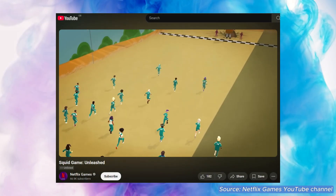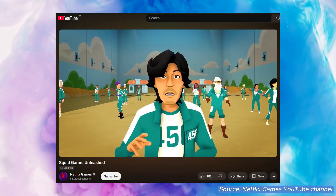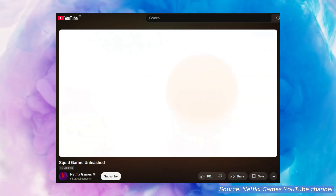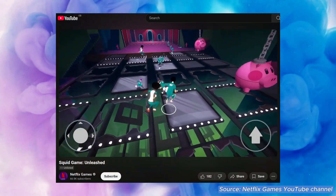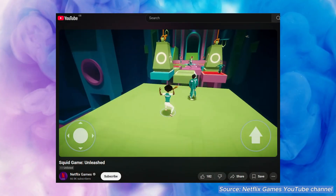A brief one on gaming. We're seeing more games being optimized and tailored to Chromebooks, and in the coming weeks we're told Squid Game Unleashed will be coming to Chromebooks as an optimized desktop app, with keyboard and mouse controls plus exclusive skins.